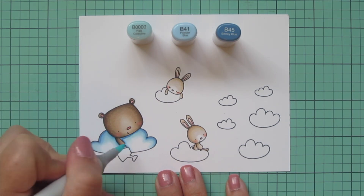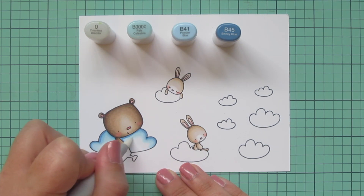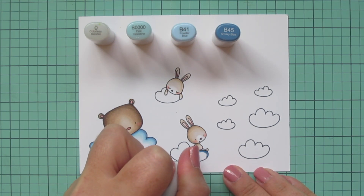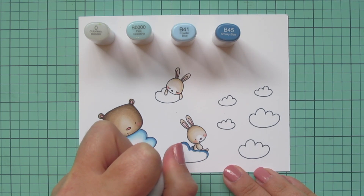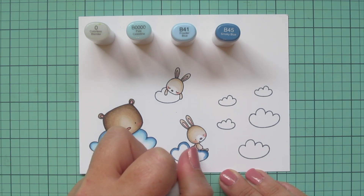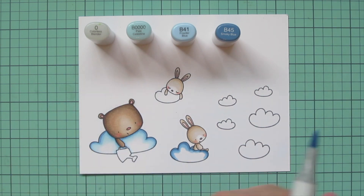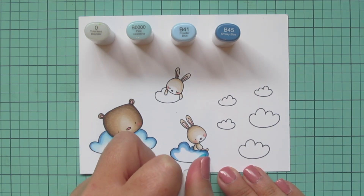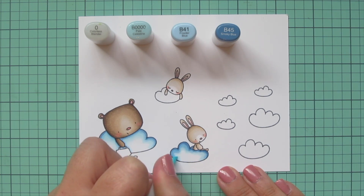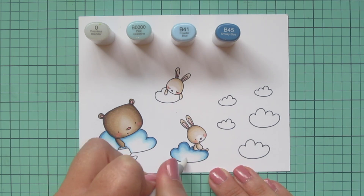I'm really pulling that color into the white area, getting it nice and soft and helping it fade into the white. Then I'll grab my colorless blender and go over the edge of that B0000 to help it fade even more. I'll do the same for the cloud with the little bunnies, following those scalloped edges and adding shading underneath their little bodies. I also wanted to mention that I chose these particular Copic combos because I was trying to match as closely as I could to the distress inks I'm going to use on my background - I held my ink pads close to my Copic color chart and picked colors that would be as similar as possible.